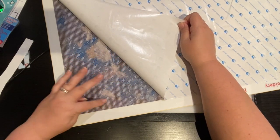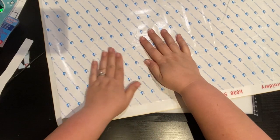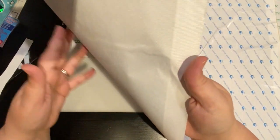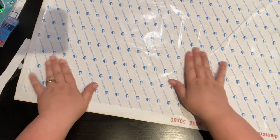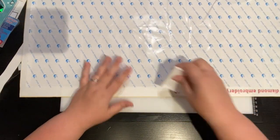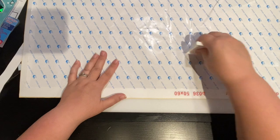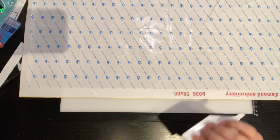Now it's straight across — I'll be able to diamond paint and it'll be fine. Even on the back, you can see the divot has gone down. Normally on the back you're not going to see a bubble; the back is more of a pucker, but I wanted to show you that bubble. Sometimes if it's on the edge, you can just pull your tray and push the bubble towards the side. I prefer to do the poke and press.